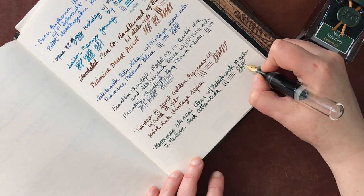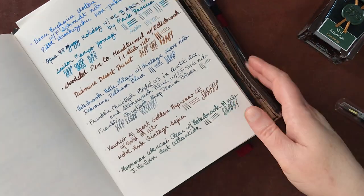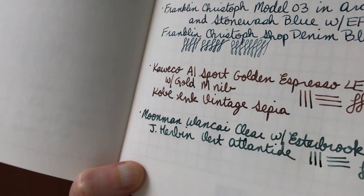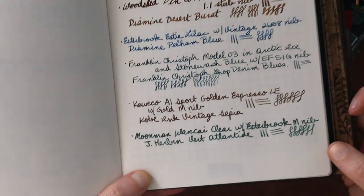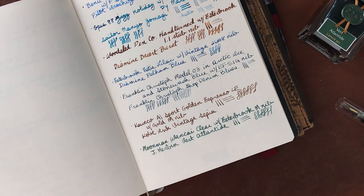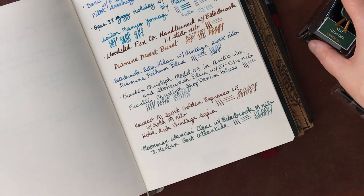It is very lovely. It sort of has a silverish sparkle in it, which is very subtle. It doesn't always show up - I'm not sure you're going to be able to see that. It also shows up better when the ink is completely dry. I can see a little bit in the writing, but I just think it's really nice. And even if it didn't have the shimmer in it, the color itself is just beautiful. So definitely a favorite.